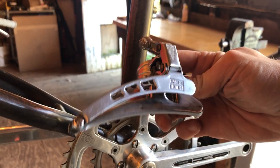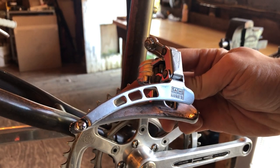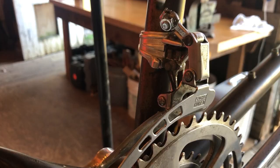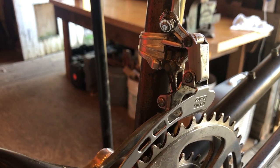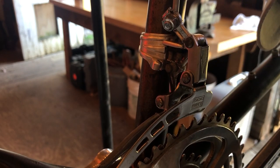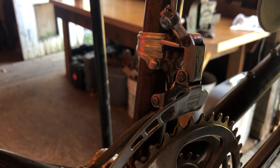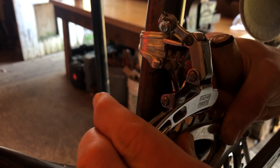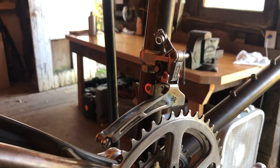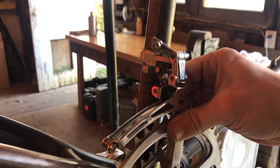I also have a Saks Ray front derailleur that I wanted to use — I love the way these things look. But mine had a stripped head on one of the adjustment screws and I couldn't get it to work out. So instead I installed a Suntour AR front derailleur that was from my mother-in-law's SR Sakae Mixte. There it is — this works great.